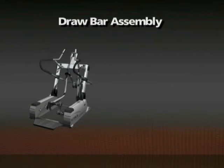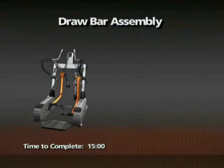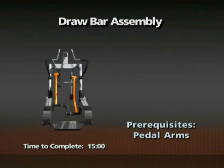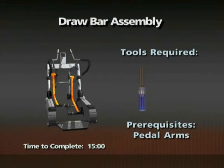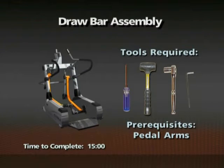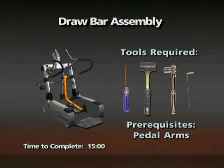Removal of the drawbar assembly. Time required: 15 minutes. The pedal arms must be removed prior to this procedure. A number two Phillips screwdriver, mallet, 17mm socket wrench, and 6mm Allen wrench are required for this procedure.